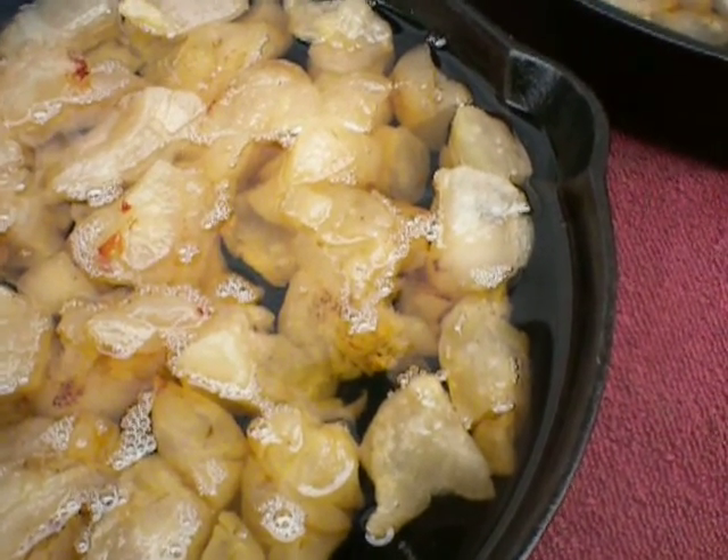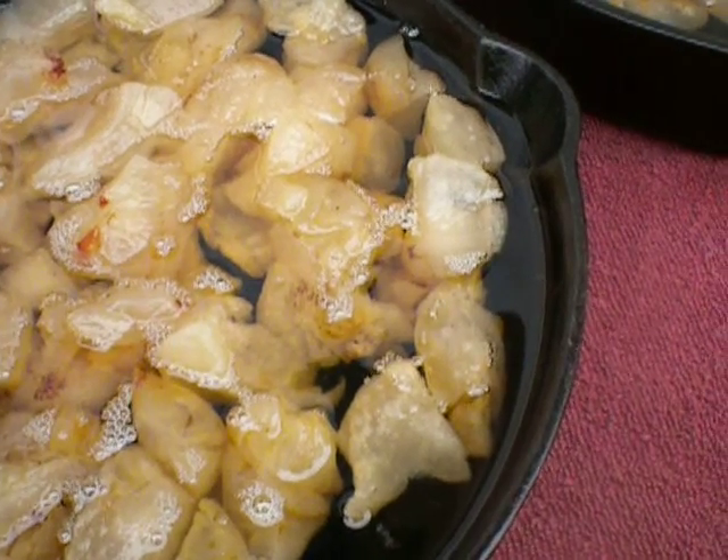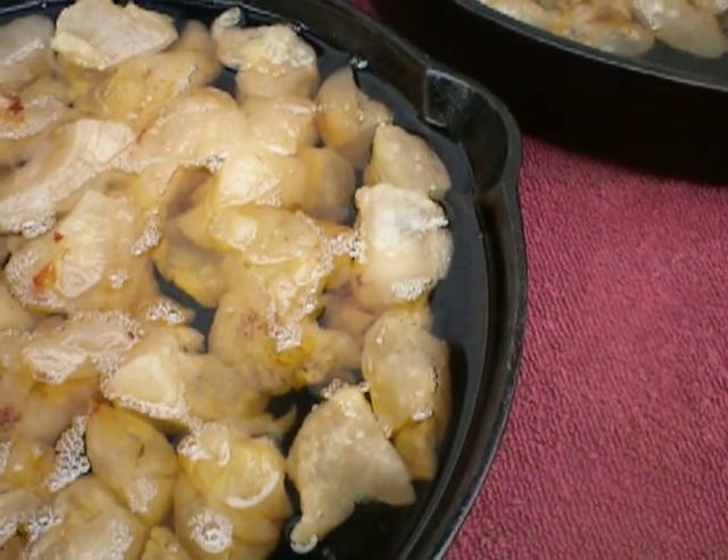If you cook over 240 to 250 degrees, it's going to cook too hot. I cook at around 235 in an oven, just to make sure you don't overheat.